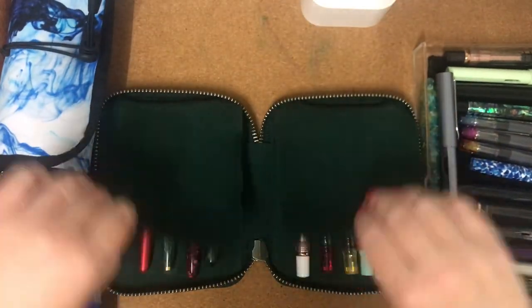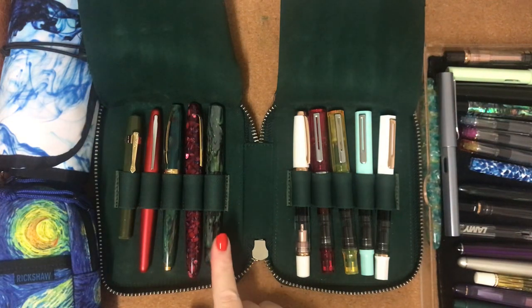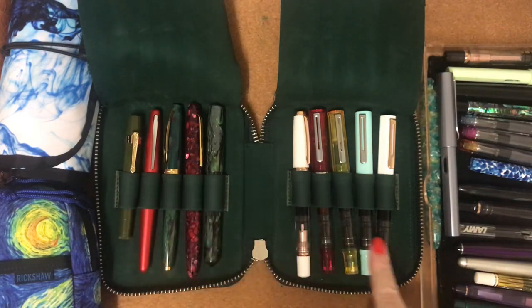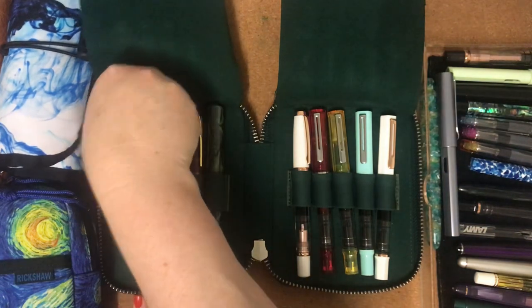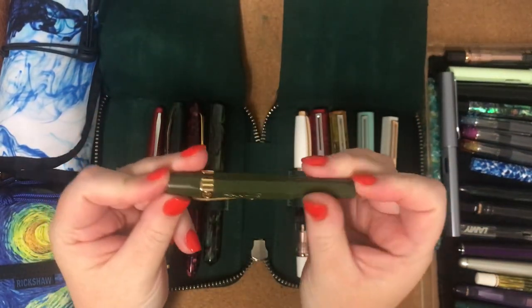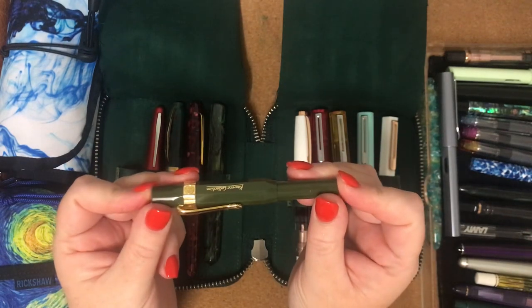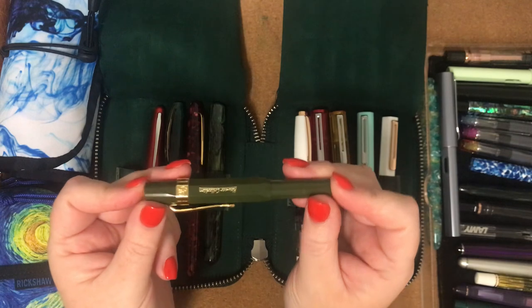Now these pens here are my currently inked pens that I'm using for December. I have already written some of these ones dry; these ones I'm still using. Next one is this Kaweco Sport in Dark Olive. I've also got one in white and I can't find it at the moment.